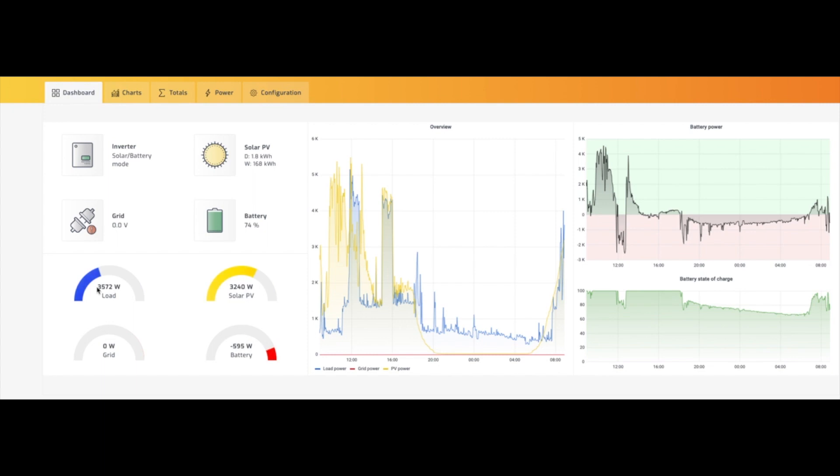Mom's woken up. We're up to four kilowatts, which means she's probably fired the microwave for her cup of coffee. But we should be fine because the dishwasher will finish shortly and then we'll be back in the green on the batteries, getting ready to fire up the borehole pump.